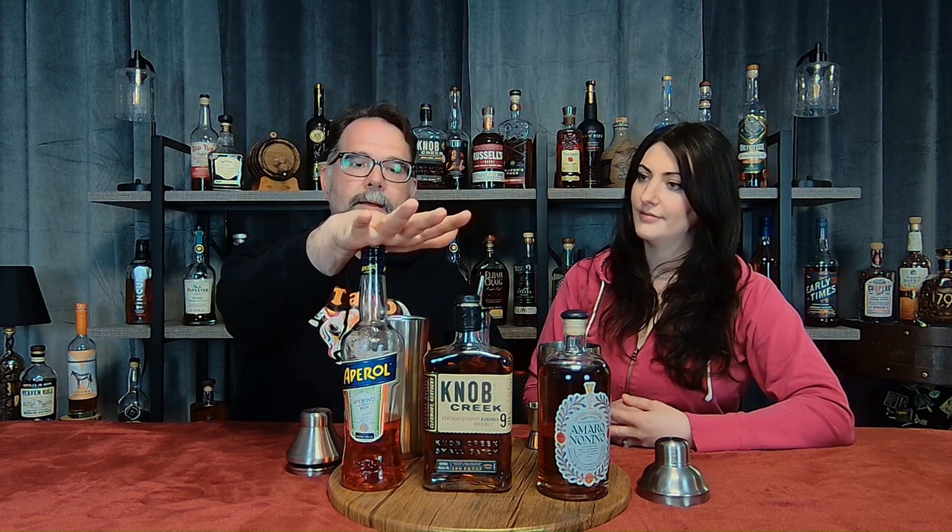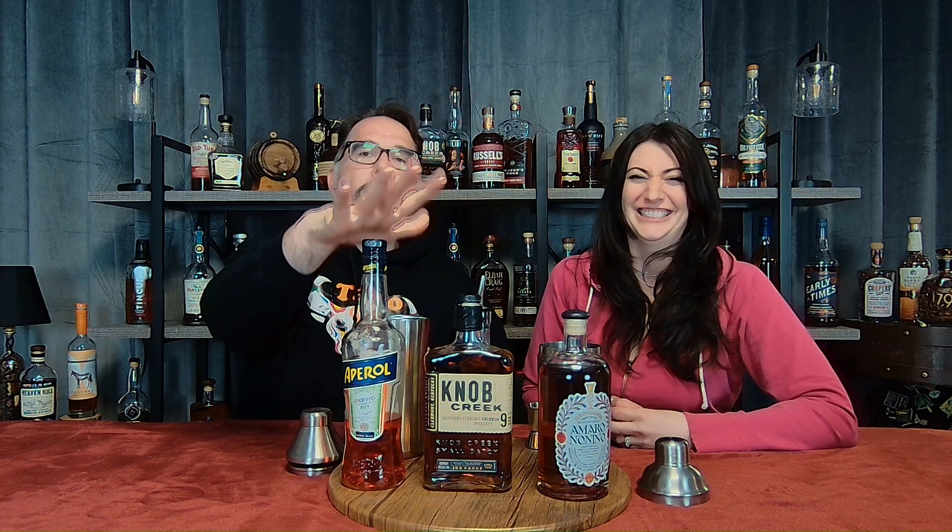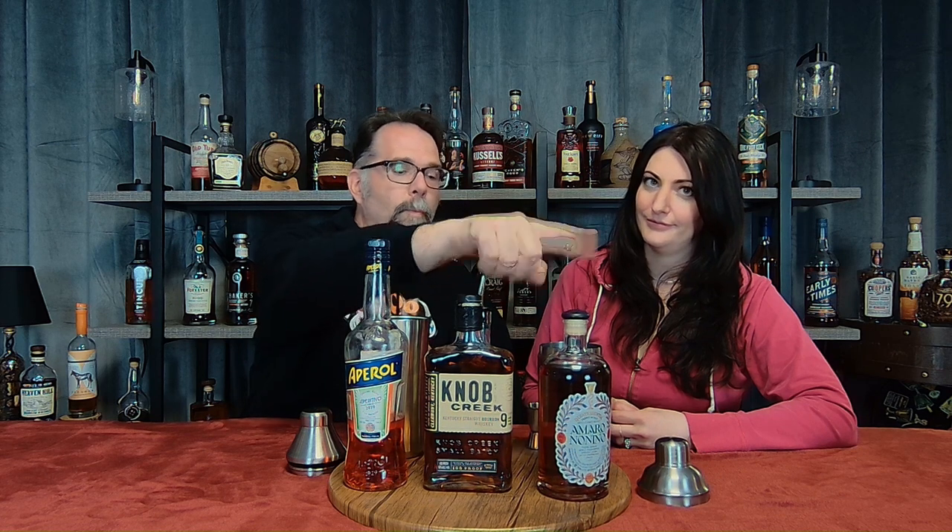The ingredients we're going to put in this cocktail — it's equal parts everything. That's nice and easy. I remember my wife's birthday last summer, we made a ton of these for our guests. So it's equal parts, four ingredients. We've got Aperol, we've got some Amaro Nonino, some lemon juice, and then our bourbon, which we've chosen to use Knob Creek.